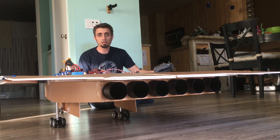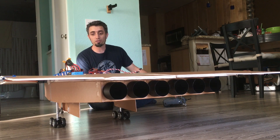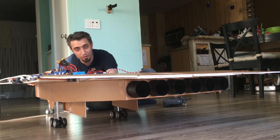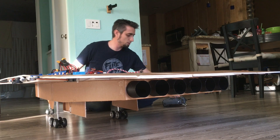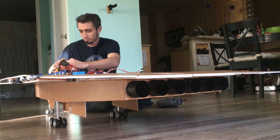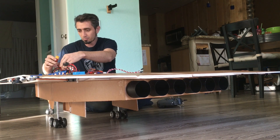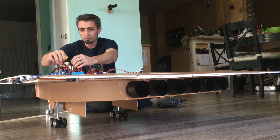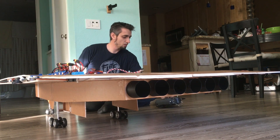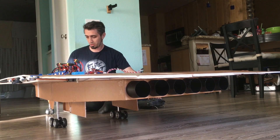We just got the wing on last night, so this will be the first run-up test with the wing on at full throttle. Let me slide this out a bit more toward the door. Okay, let's start plugging motors in. All right, we got happy tones from all six motors. I just gotta hold on to the nose up here — let's see what happens.